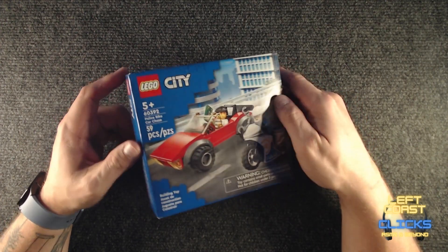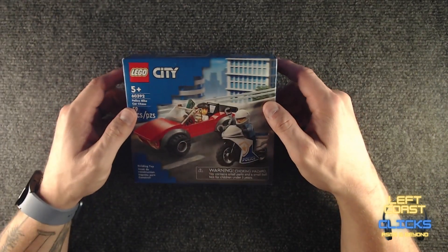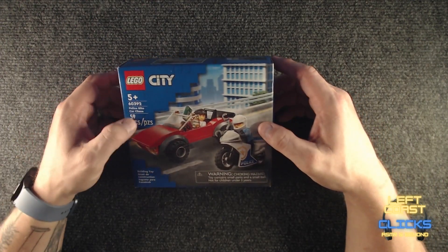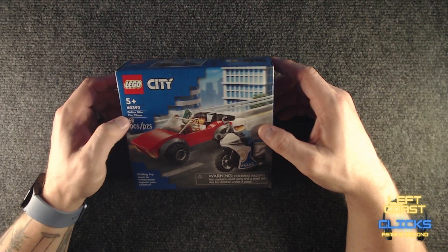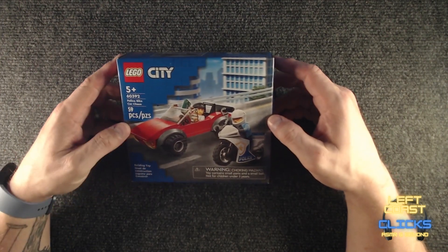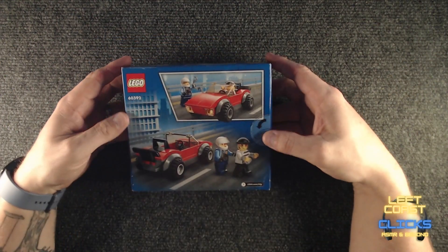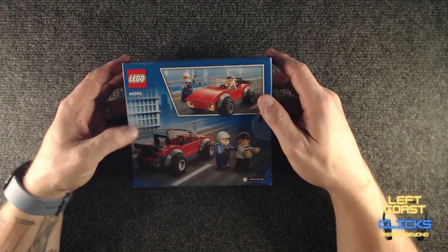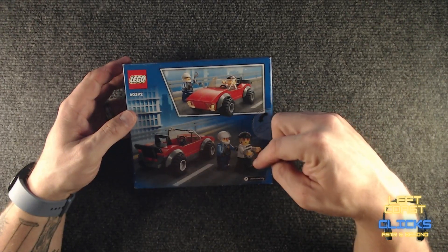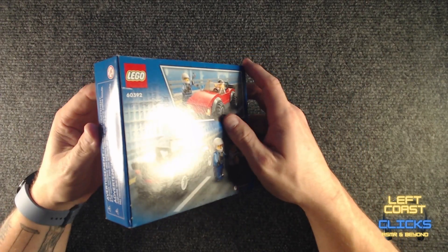I might have to turn it off. I hope it's not distracting — we'll have to see. So anyway, it's part of the city collection. 59 pieces, police bike car chase building toy, apparently. I guess we've got a chase scene with a motorbike cop and a robber in his getaway car.